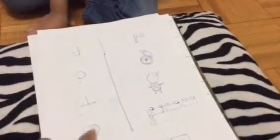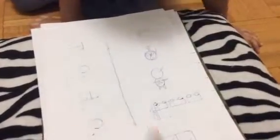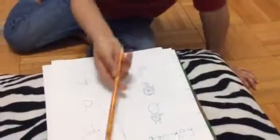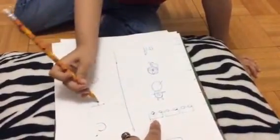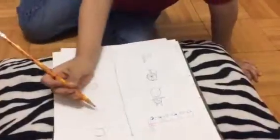These are the pictures and these are the letters, and we have to make their sounds and match them with their pictures. Okay, so let's start this one first — what is this one? Train! That's right, yeah, you're doing right, yeah, perfect.